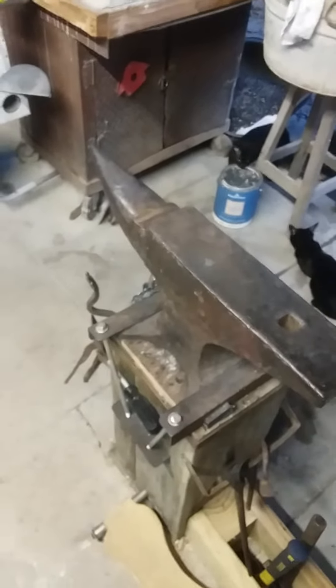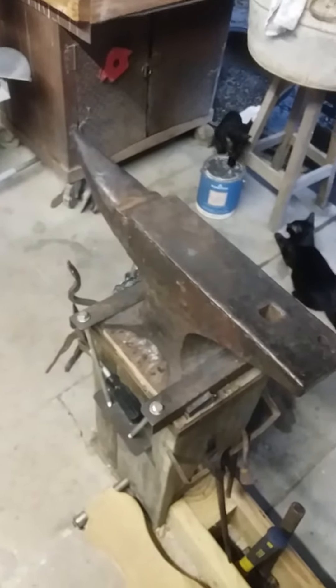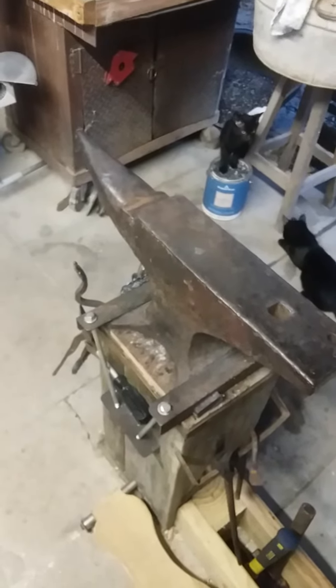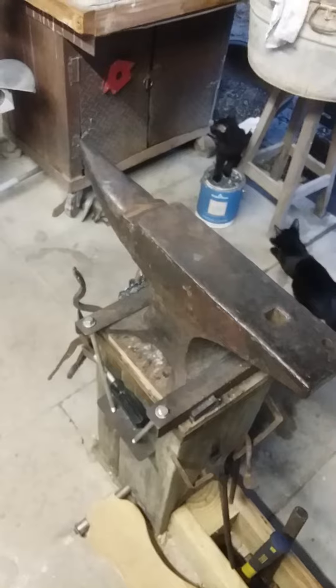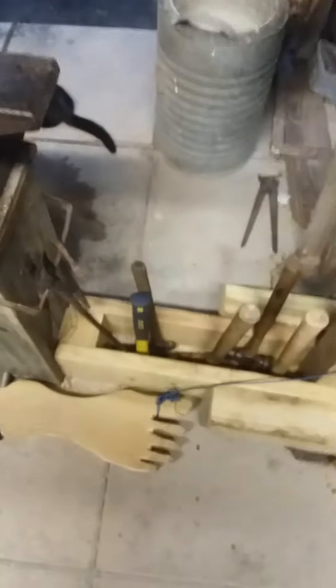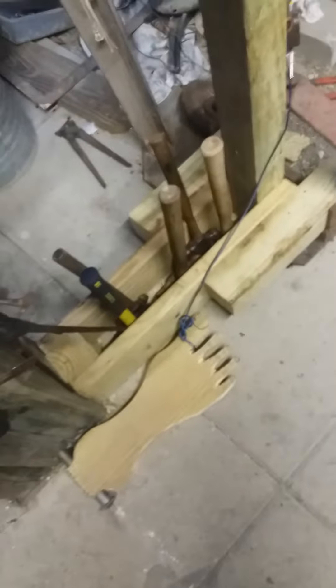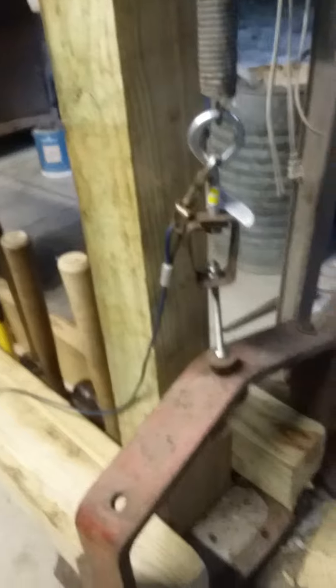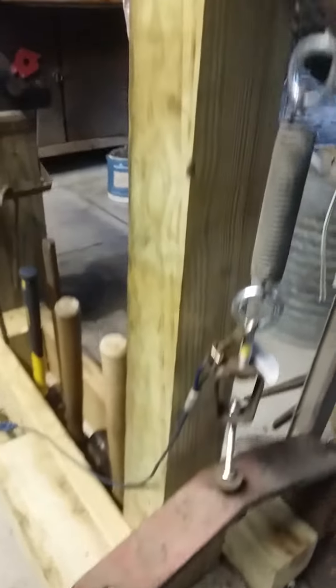Hi, it's James here from the Sprinkle Donut Forge in Moscow, Texas. I've made something and I wanted to show you what I did. I attached some wood and a foot pedal to my anvil stump, leading to a post and an old tractor bumper, and some hardware — see there.